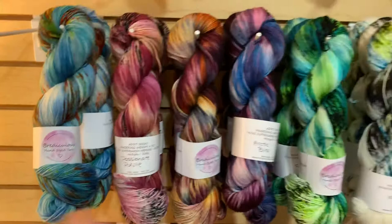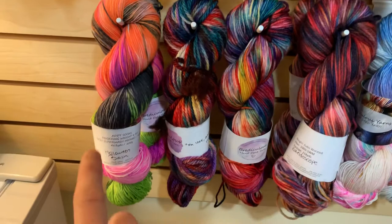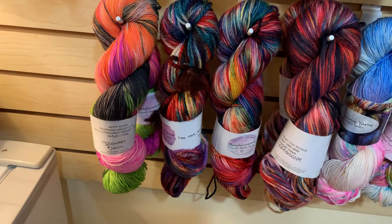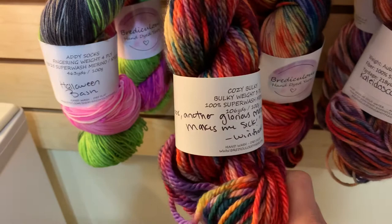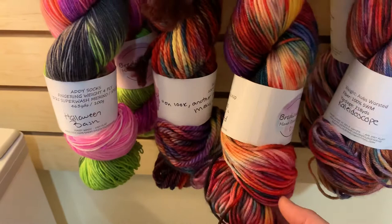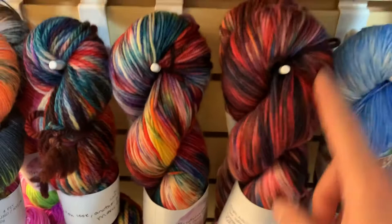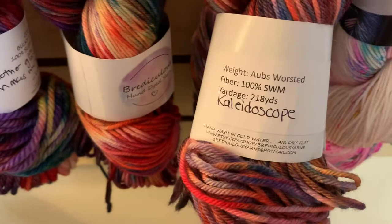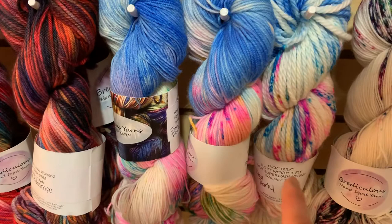From Rose Petals to the end of the row, everything is on Addy Sock weight. Going down a row, we have Halloween Bash — super fun, though it will pool since the color repeats are a bit longer. Next to Halloween Bash is another Hocus Pocus colorway: Oh Look, Another Glorious Morning, Makes Me Sick — new for Bria around Halloween — available in Cozy Bulky and DK. Next is Kaleidoscope in the worsted weight, 100% superwash merino, 218 yards. Then Pool Party, available in fingering, DK, and bulky — and all colorways are available as mini skeins.